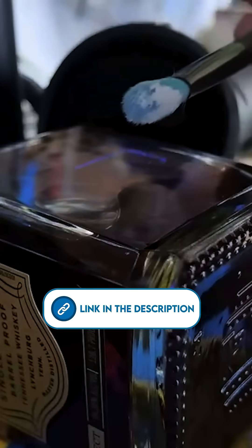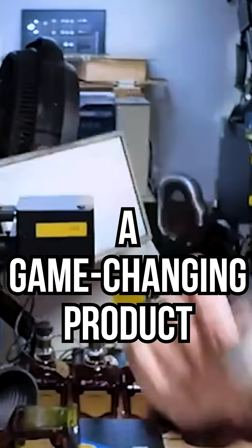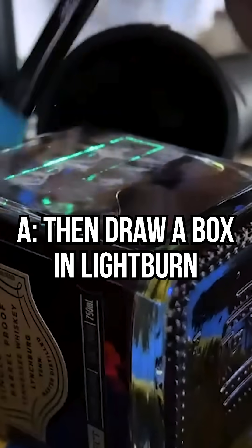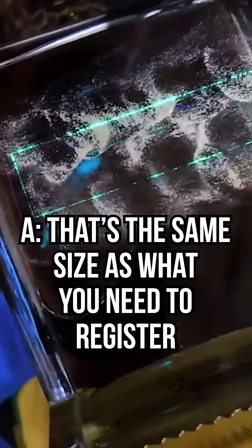What I do is I take some of this powder — I listed a link in the description of this video. If you have a UV laser, this is like a game-changing product. You just dust a little bit on the surface, then in LightBurn you put a box that's the same shape as whatever you're trying to register. And that box will light up like Christmas on any surface. It doesn't affect the engraving at all, and it just wipes right off when you're done. It's basically an ultra-fine UV sensitive powder.